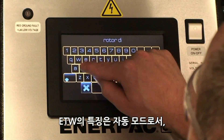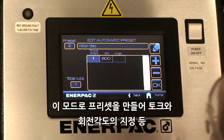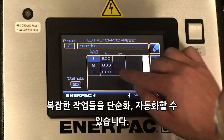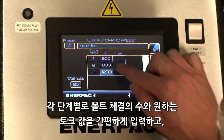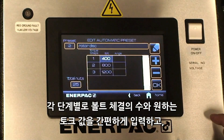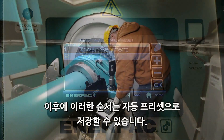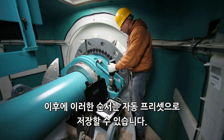The ETW features an automatic mode, which helps simplify and automate complex jobs, including those with torque and angle specifications, through the creation of presets. Using the touchscreen, simply input the number of fasteners and desired torque value for each fastening step, followed by the required angle of turn. This sequence may then be saved as an automatic preset for future use.